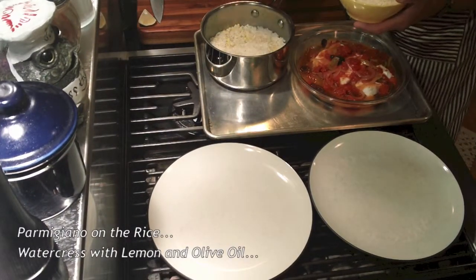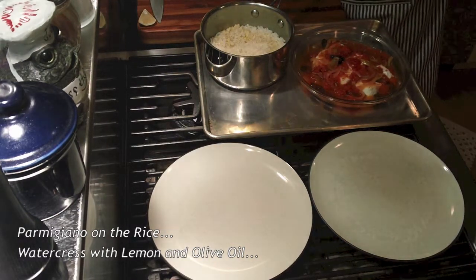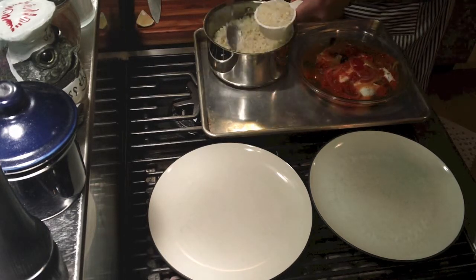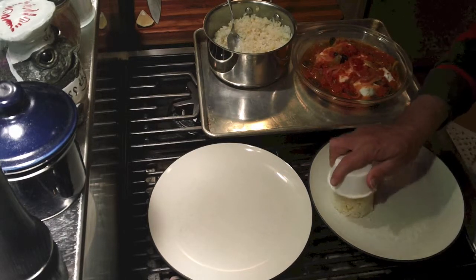I add parmigiano cheese to the rice and then put it in the mold, and season my watercress with lemon and extra virgin olive oil.